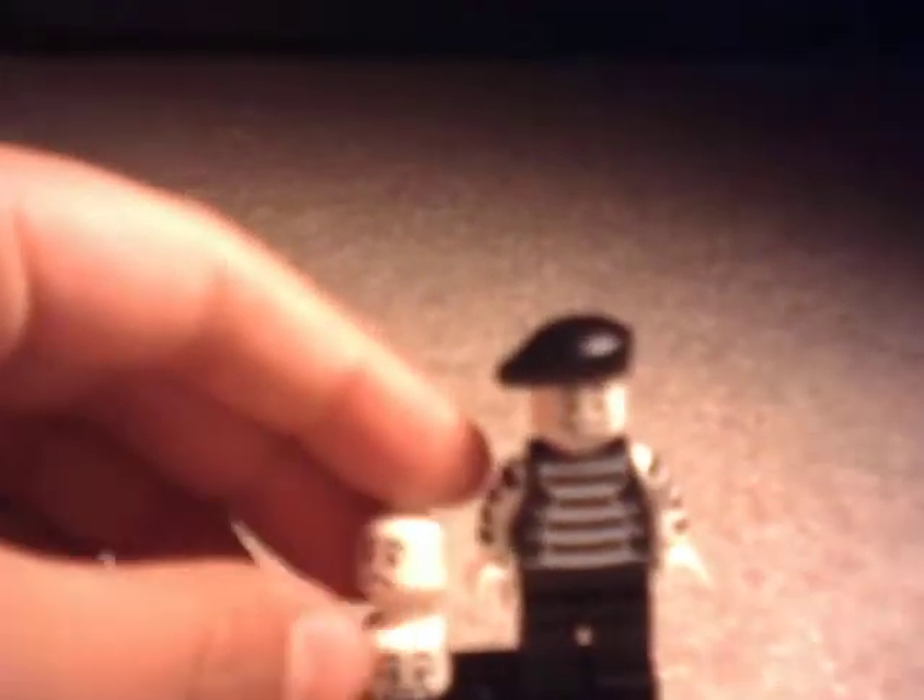And black legs. His beret is cool, and the extra heads he comes with are cool. It is cheap Chinese plastic, but whatever. He's a nice minifigure and I'm going to give this guy a 7.5 out of 10. A very common rating from me for some of these minifigures, but he's actually a nice one to have.